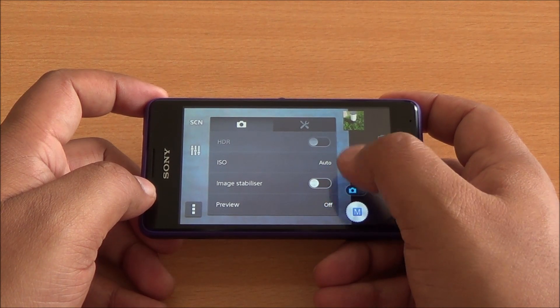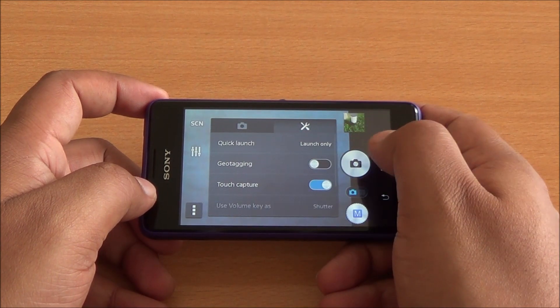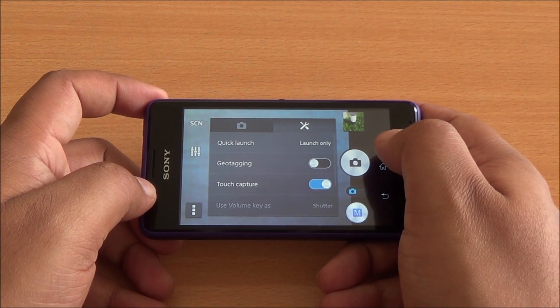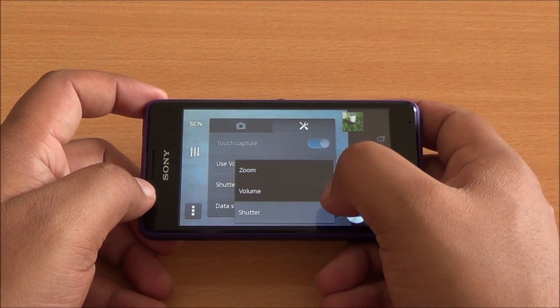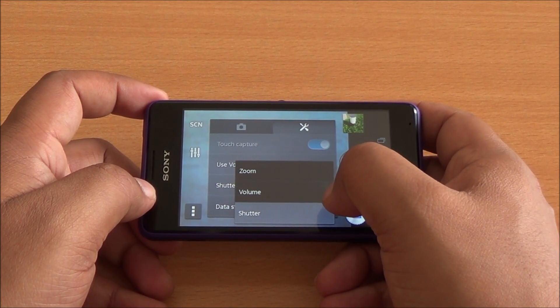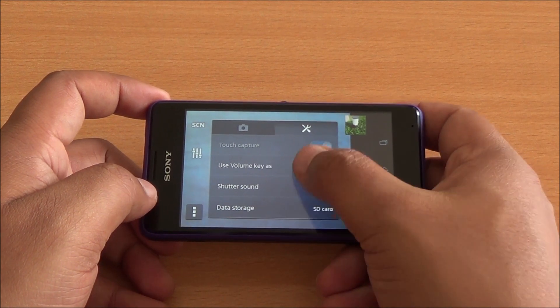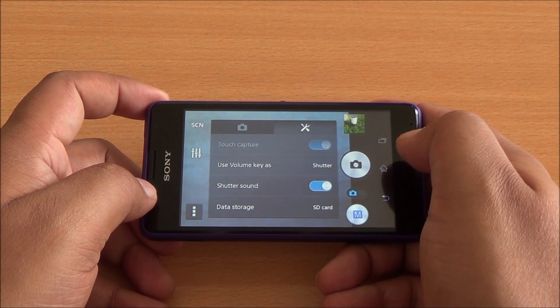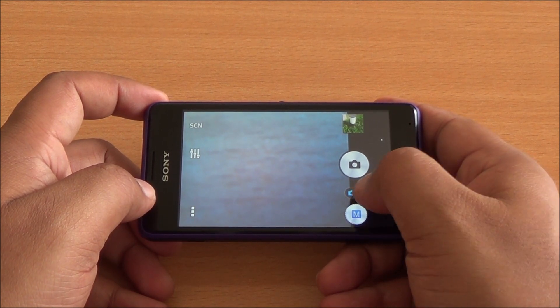There is image stabilization, which is digital — it does work a little bit but images can still turn out blurry. You have geo-tagging and touch capture enabled as well. You can also use the volume key as a zoom key or shutter key, which is a handy feature. You can also select where your images are stored — internal storage or SD card.